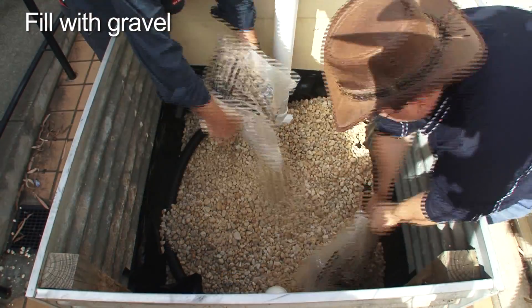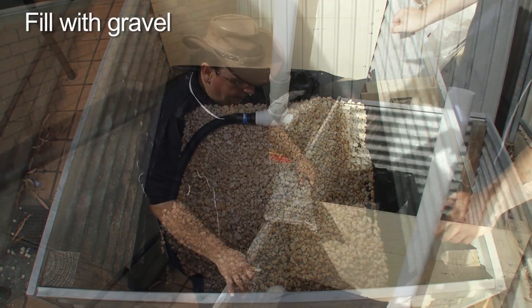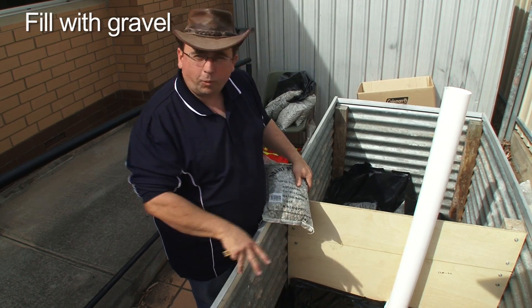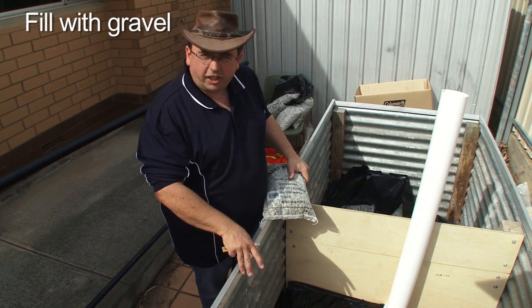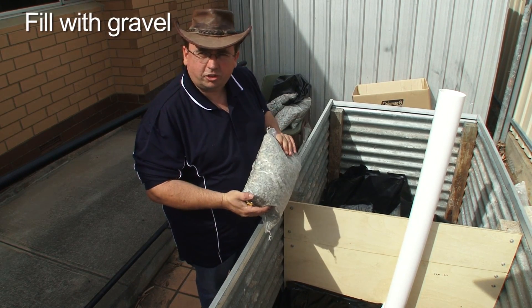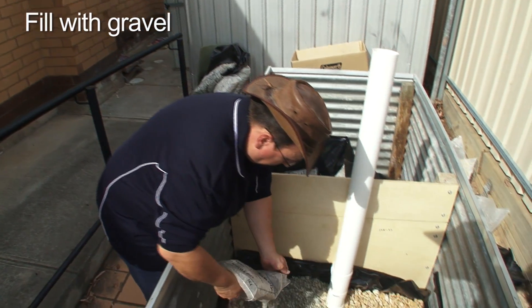We've got our coarse rock layer in initially, and as you can see, that covers over the slotted pipe. We would normally use 3–7mm stone for this all the way up to the sand layer. Because of what we had access to from a hardware bag supply perspective, we've used a larger stone on the base. It'll still do the job, but we're going to put a small layer of smaller stone over the top, just to get the layered effect and make sure that the sand doesn't migrate down into the gravel layer.